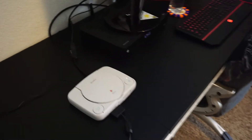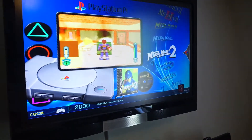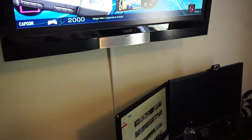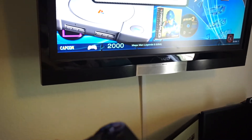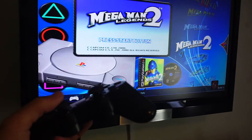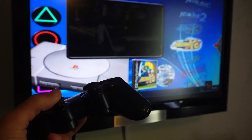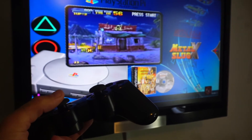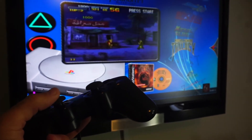For the software I'm using Mad Little Pixel's PlayStation Pi image. Let me pick up the controller — as you can see, once I click it, it moves the game selection. Right now we're in arcade mode. Metal Slug — pretty good game.